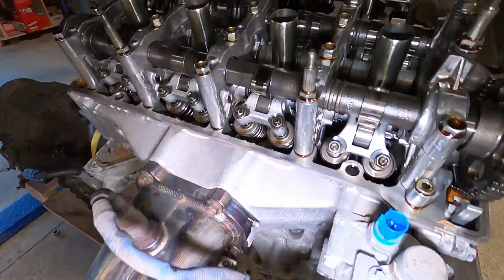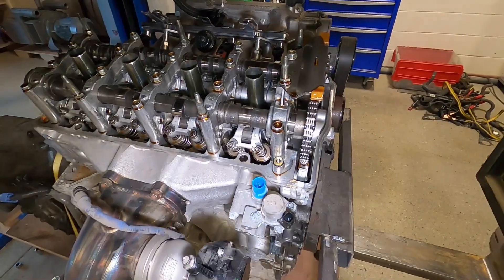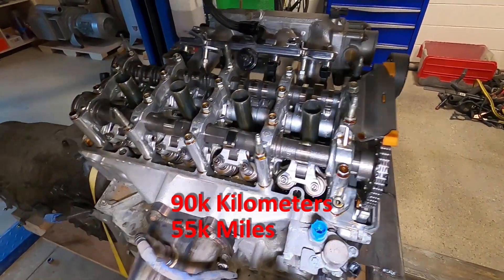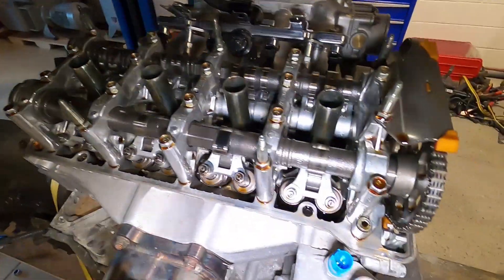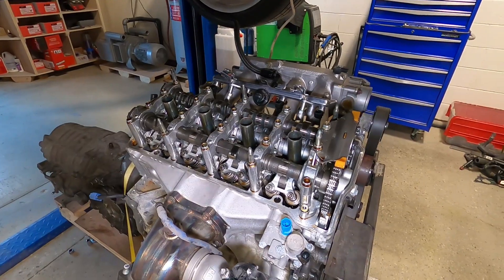These engines are nice and new — you can look at this thing, it is immaculate inside. It has like 90k on it and it's been well taken care of; looks like it's run synthetic oil all its life. I'm going to put the valve cover on and get it back in place and see how it fits.